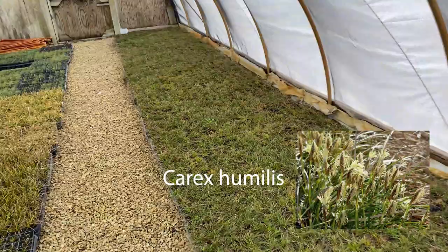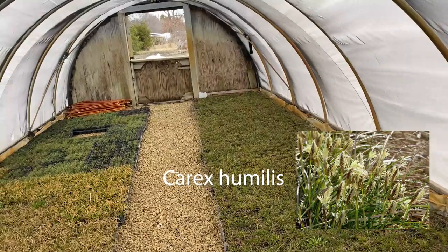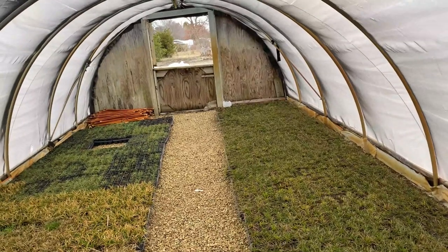This is Carex humilis — very nice for dry soil. It does a great job in drier soil mixes as well with Pennsylvania sedge and Carex blanda. Anyway, thanks for giving me a couple minutes of your time. We'll follow this up with a few more walks through the huts to look at some other plants and sedges. Have a good night!